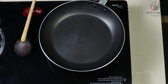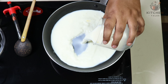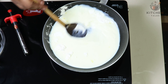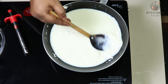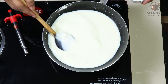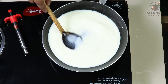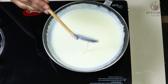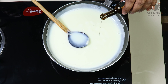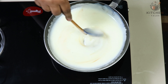Let's prepare the filling for kunafa. Take a pan, add milk. To this add cornflour and give a mix till the cornflour dissolves. To this add sugar. Keep stirring. It's become thick. Now we will add 2 to 3 drops of vanilla essence.